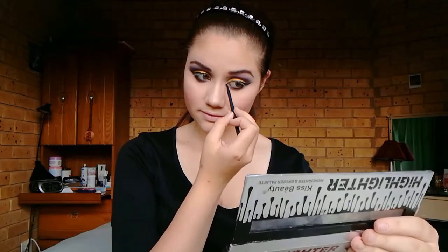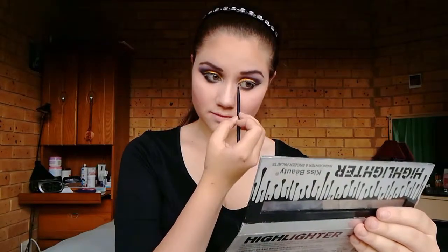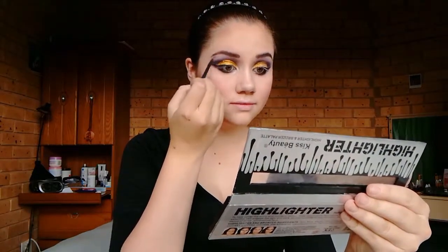I'm picking up this gold shade highlighter and I'll be applying it in my tear ducts and underneath my brows. I did mix it a bit with a white coloured highlighter just to make it pop more. Now to finally finish off my eyes I'll be going in with some mascara.